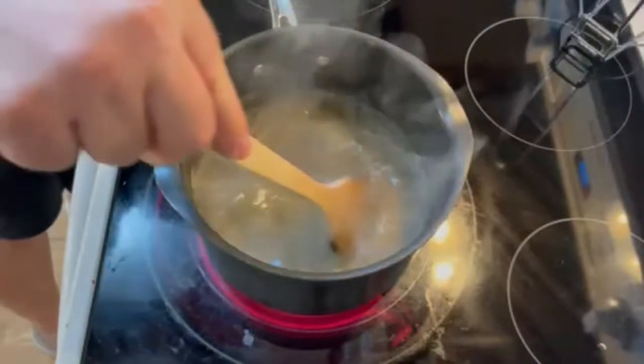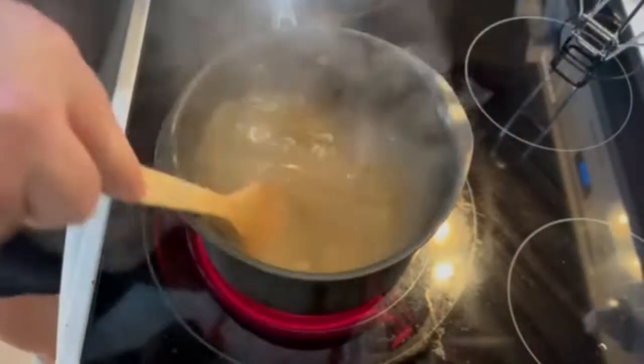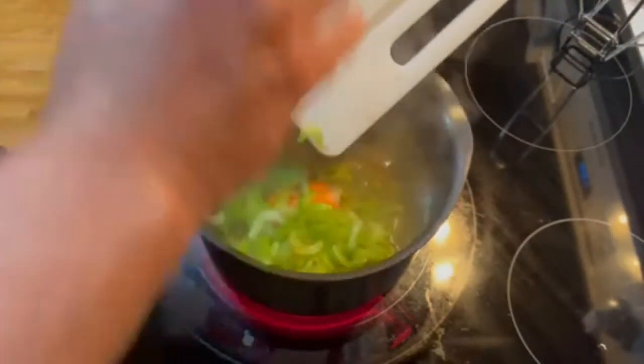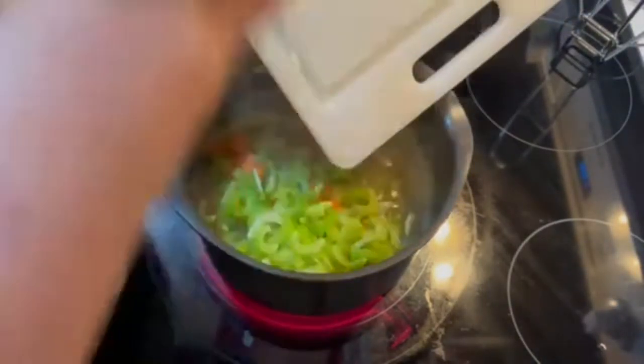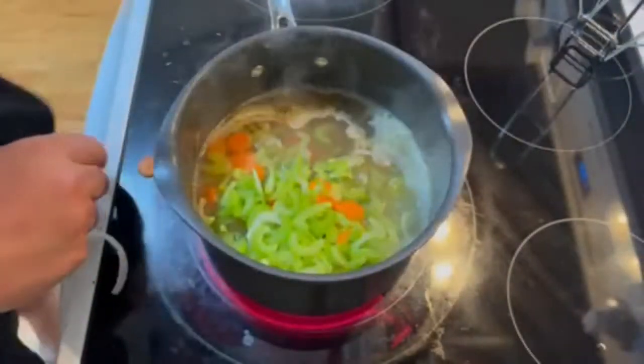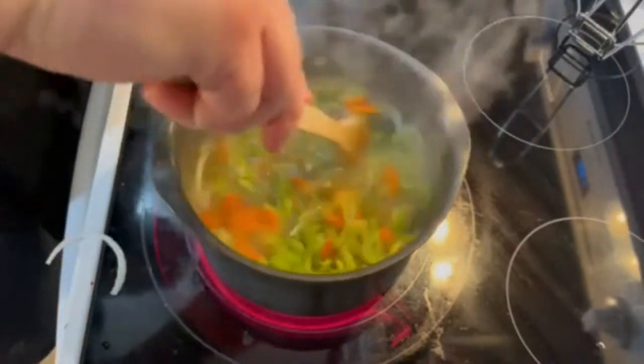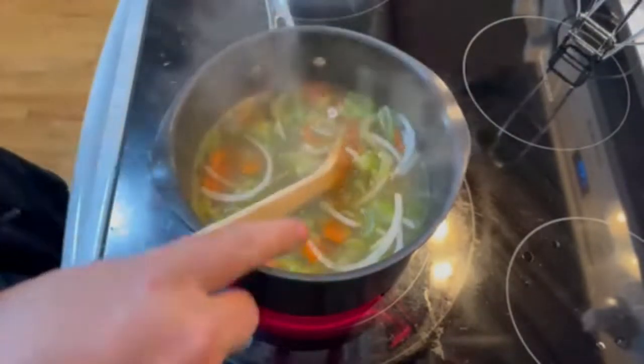We need to bring this to a boil. Once we get a nice rolling boil, we're going to add our vegetables — a little messily, but I'll go back and clean up all the chunks. Give that a stir. We're going to bring that back to a boil.